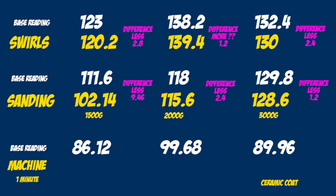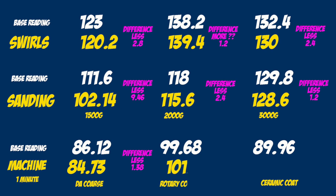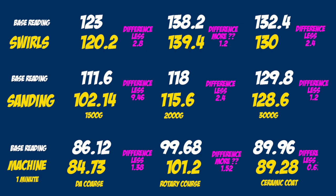I used the DA machine with a microfiber pad, coarse pad and coarse compound and had a difference of 1.38 micron less clear. Then I used the rotary with a coarse pad and coarse compound and actually measured more clear by 1.52 micron. Finally I applied some ceramic coating - 2 coats - and had a difference of 0.67 micron which read a little bit less than before.